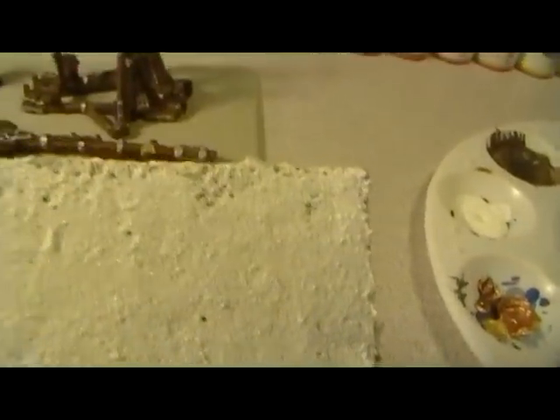Using that method, I got this result — which might be hard to see because it's so blindingly white. I did one coat, waited 15 minutes, then made another pass giving it another coat. This is the end result, and I have to say I'm very disappointed. This just does not look like snow to me at all.